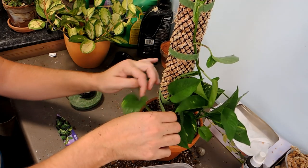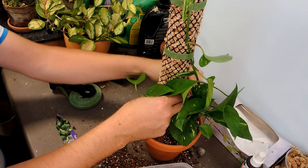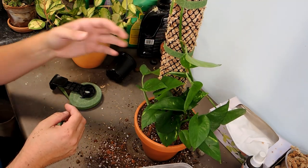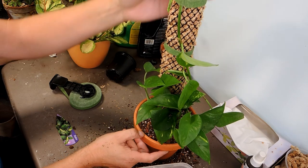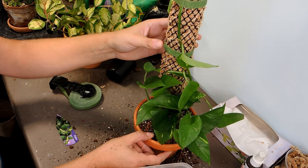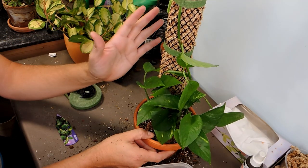It doesn't look great now, but as the plant relaxes and starts to grow up the pole, you'll notice a big difference. Being allowed to grow up, these leaves in time should start to get bigger and bigger, because that's what happens when they feel supported. I hope you enjoyed this video — I'd love to see what you're growing up moss poles. Please join me on the Plants and Things What's Growing page or on Instagram. Post your photos of your plants growing on moss poles and share your tricks and tips to help everybody else out with their growing journey. Until next time, happy growing!